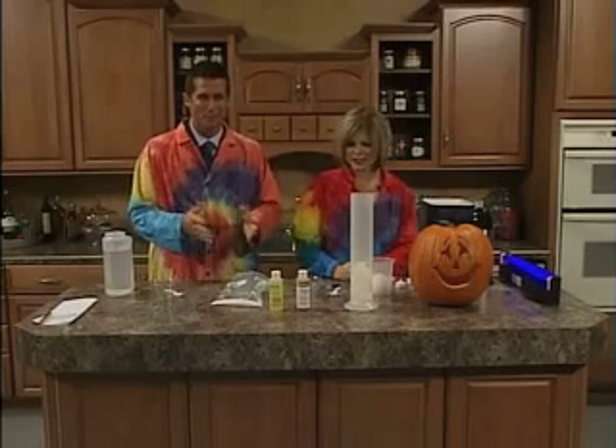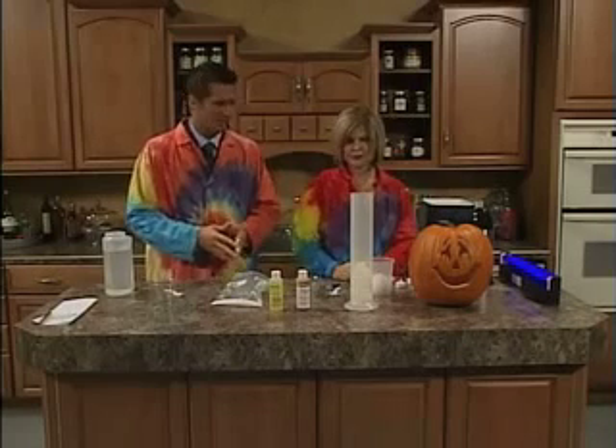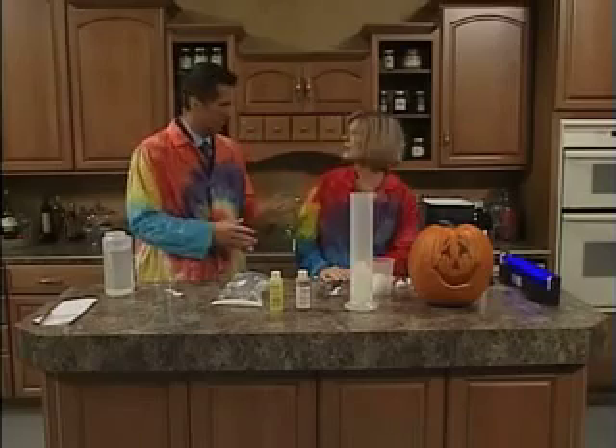Welcome back. We're in the kitchen set with Terry Johnson, one of the creators of the Quircles. And before we get going on what's going on over here, talk about the Quircles for people who don't know.